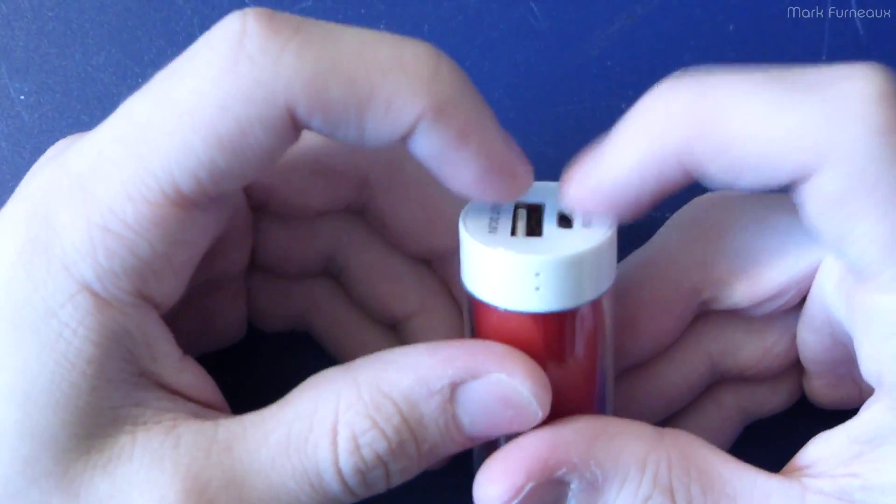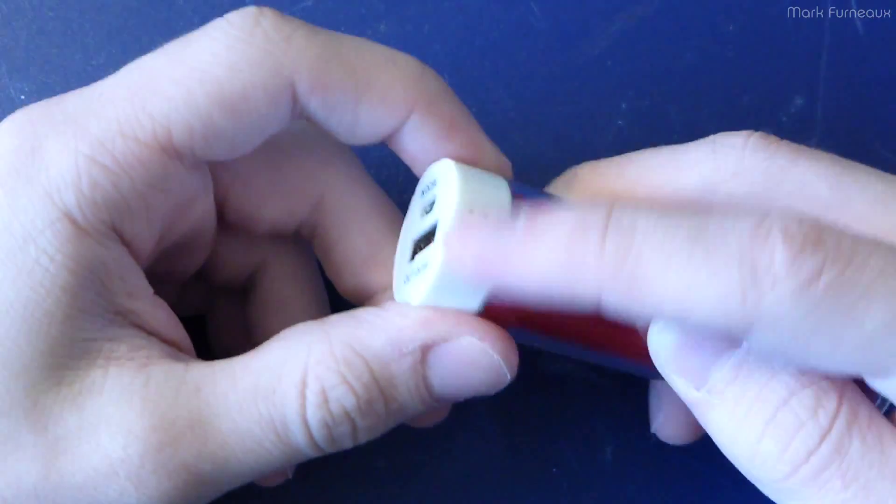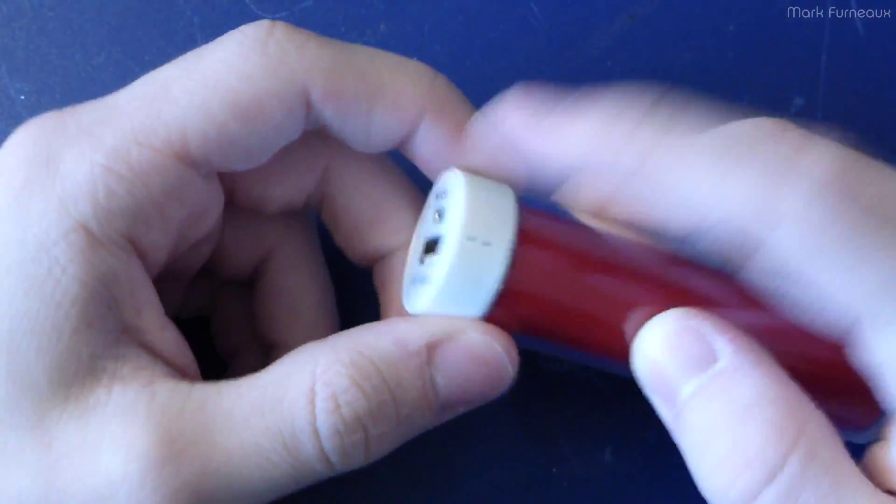What is interesting is you can actually plug two things in at once. You can charge it and discharge it at the same time and you get sort of this purple glow from the two LEDs, which is kind of nice.